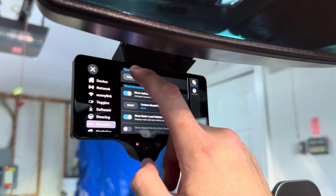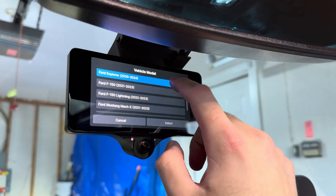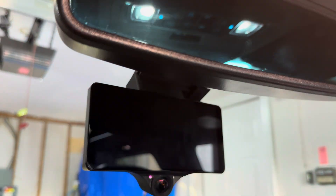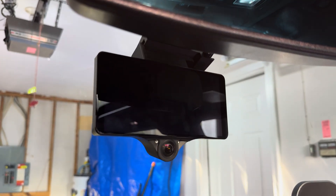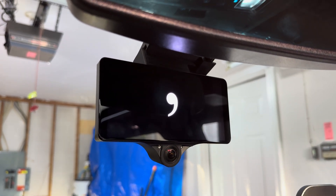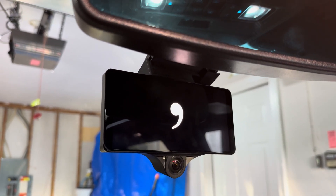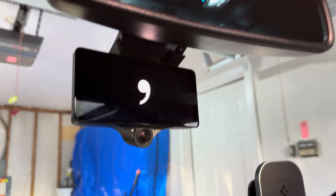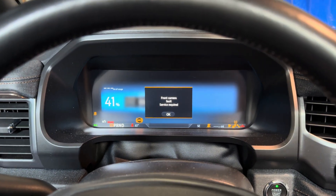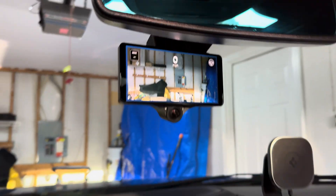We go into the BluePilot settings here and then we just select the vehicle — Lightning — select, and reboot. It should reboot here in a moment and then it will know the car. Once that's rebooted I'm going to do a 12-volt reset of the car to get rid of these errors. That should clear all these dash errors.